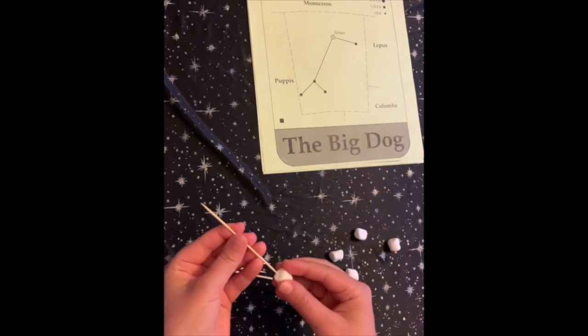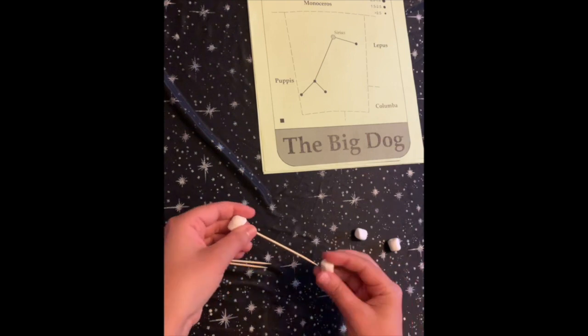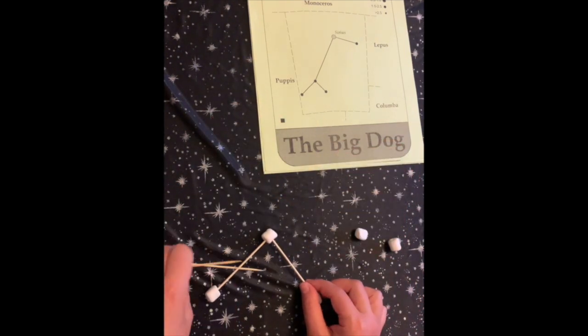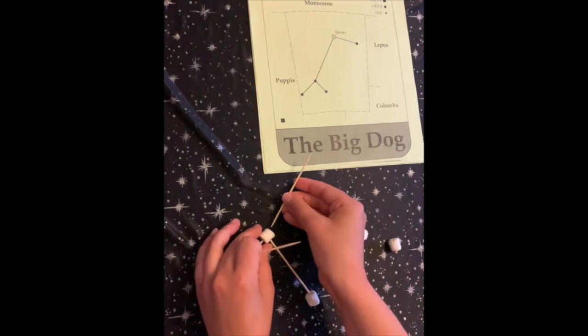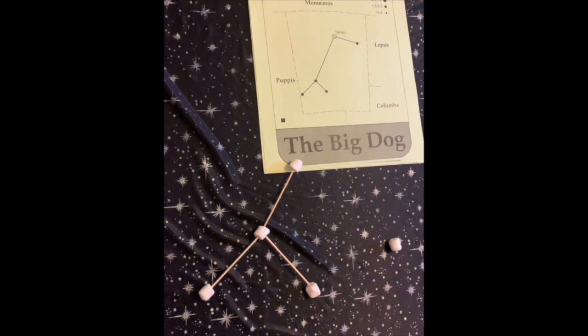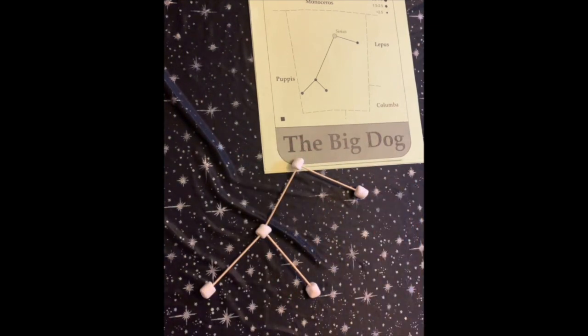As you learn about constellations, you'll find out that you can see different ones at different times of the year. Canis Major is just about to disappear because it's a winter constellation and we'll see more of the spring constellations in the sky. Also, different cultures have different constellations and stories that they tell about them.